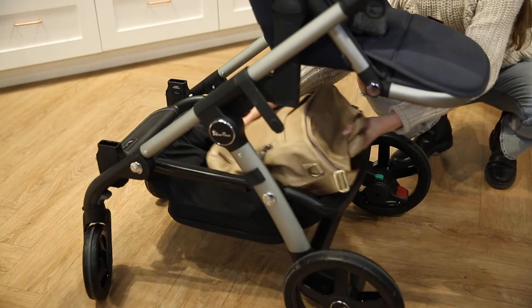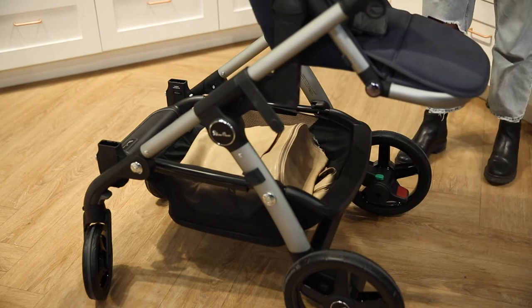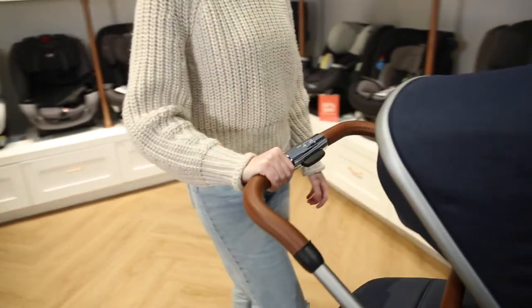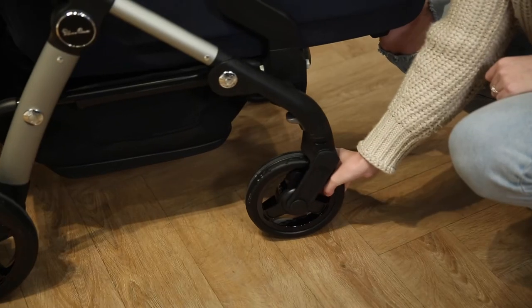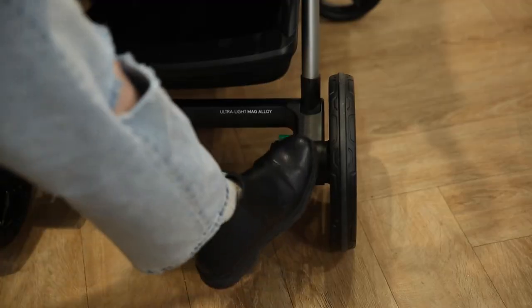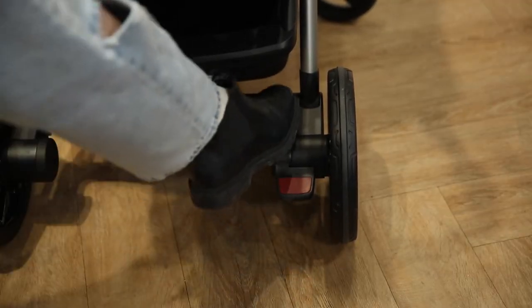You will find ample storage with the undercarriage basket that can hold up to 33 pounds, and the wheels have great maneuverability — you only need one hand to push. To lock the front wheels, simply press down on the lever found on the back of the front leg. Additionally, this stroller features the classic foot brake.